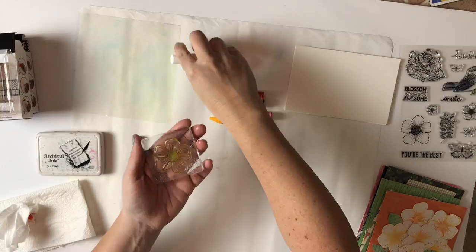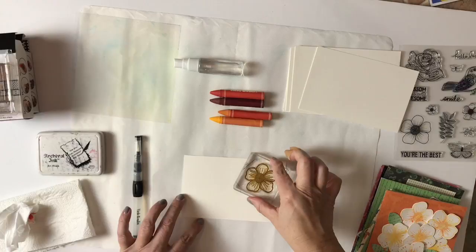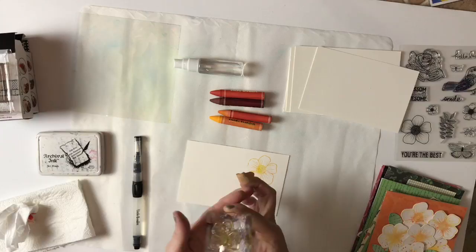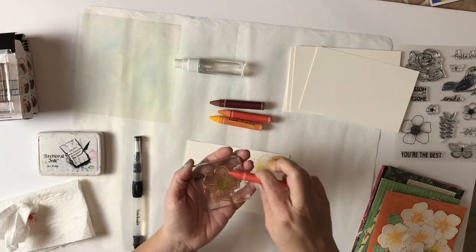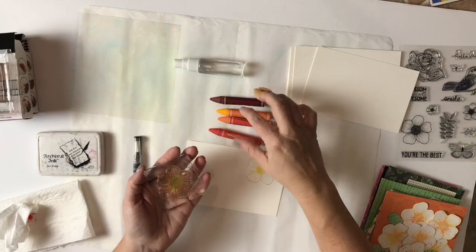And then you take your foundations paper and just stamp it. Look at how fun is that! And now I'm going to do another one with a little bit more orange and a little bit more water. Let's take a little bit of the darker orange and see what we get. Put that on there, a little bit of the yellow. What you're going to find with this next one: you don't have to color every time you mist. There's so much pigment in these crayons, you get quite a few images stamped.